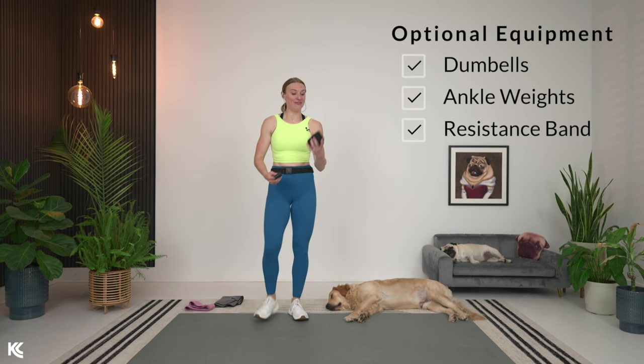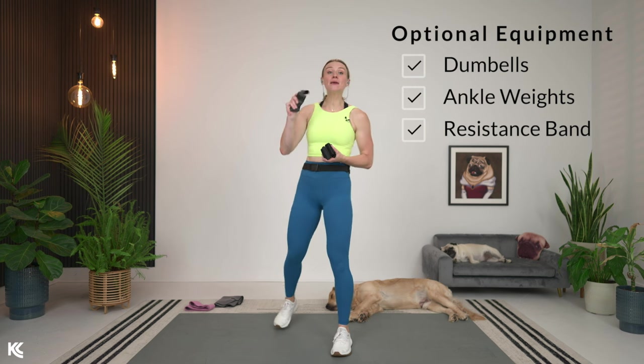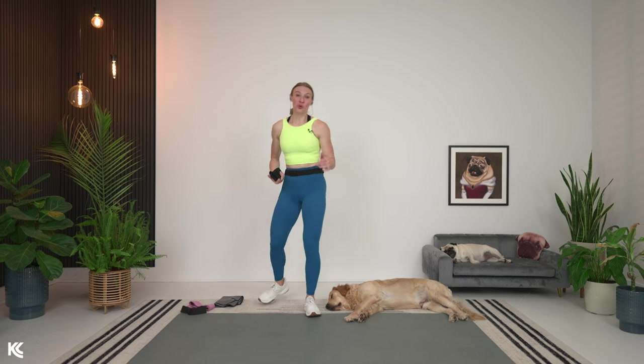Also today, if you have it, get your ankle weights. You can start putting those on now — we'll just leave those on for this 10 minutes. And a booty band or a mini resistance band. We'll use those for some of the exercises towards the end.